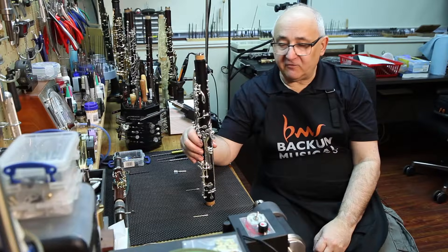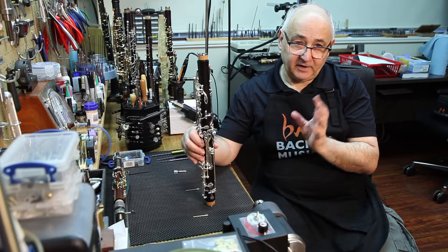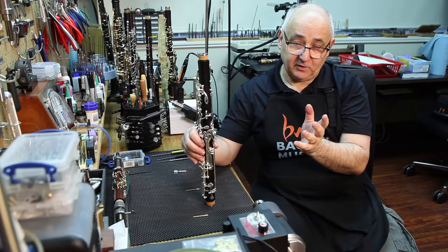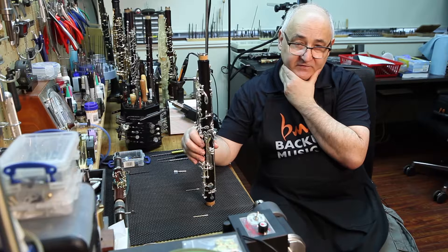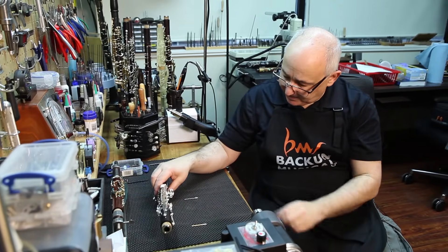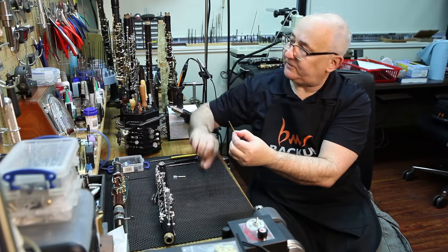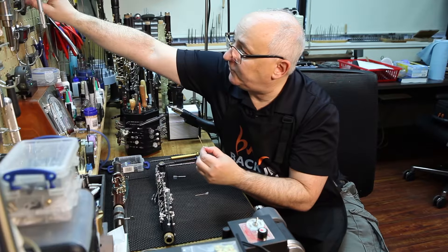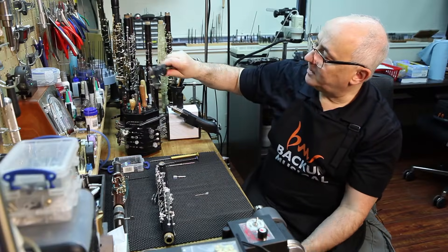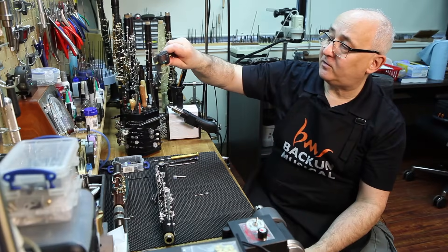What we do in the factory is we've determined that the majority of players using our equipment find the best success within a certain numerical range. So we have machined sets of individual pins to very specific sizing. For example, this one is one hundredth of an inch, or for those in metric, 2.54 millimeters.